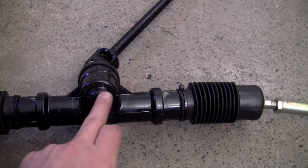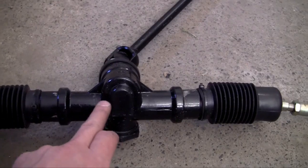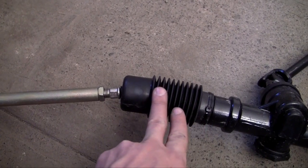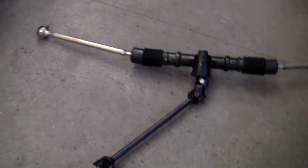So whenever you turn this wheel, it's either going to spin this way or this way. Now essentially what that does is, whenever the gears are spinning, it's either going to pull on this or expand it basically. So say you wanted to turn — I'll show you guys a real example.